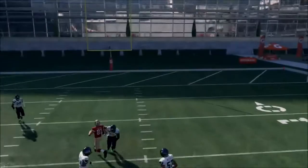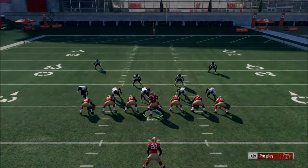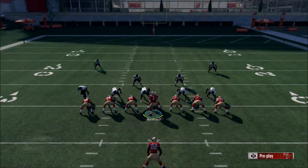It was open but Beathard just threw it over him. Alright, let's go to the next play.